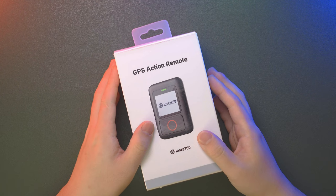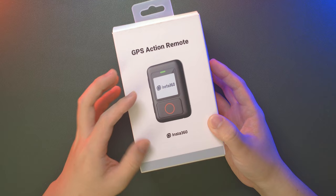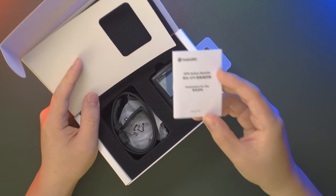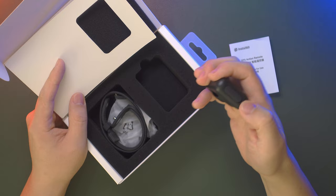It's quite different from the GPS Smart Remote — it's been completely redesigned. It comes in standard Insta360 accessory packaging with white and gray colors on the front. Inside you'll find the GPS Action Remote with a screen, three buttons, and a waterproof USB-C port, a longer strap, a short strap, and a USB-A to USB-C charging cable.